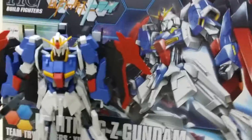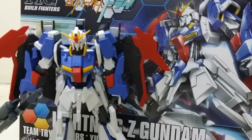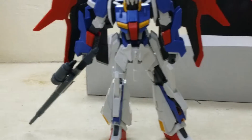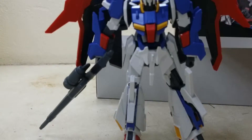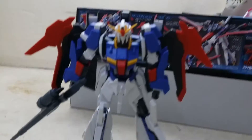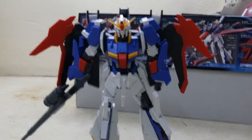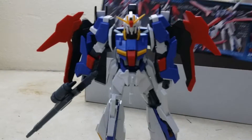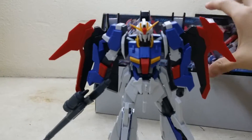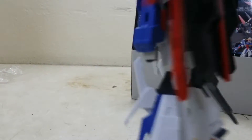So much fun building this. I bought this for about 80 ringgit. It's 80 ringgit. My mom bought me this as a birthday present, so I appreciate that. Thanks mom.